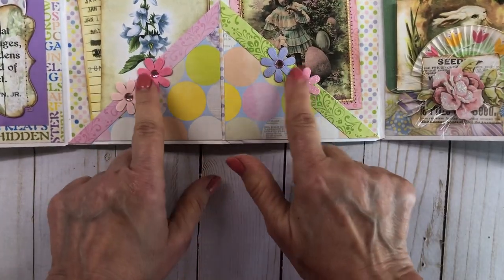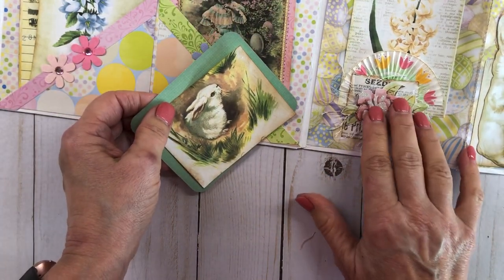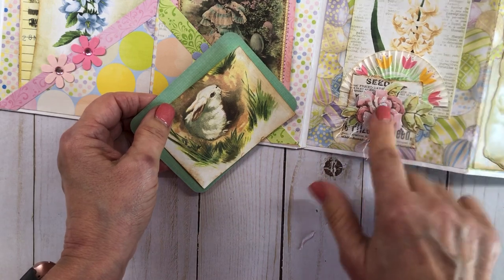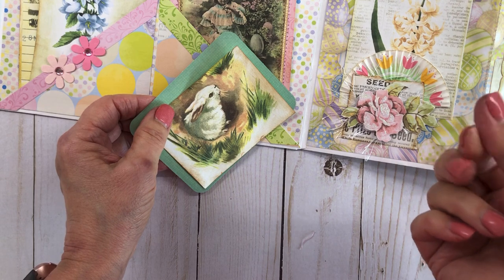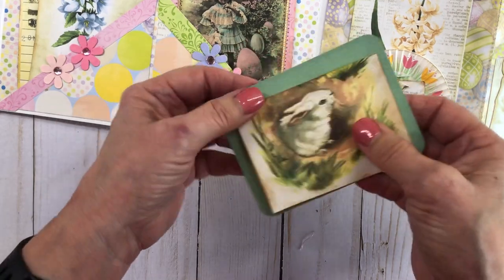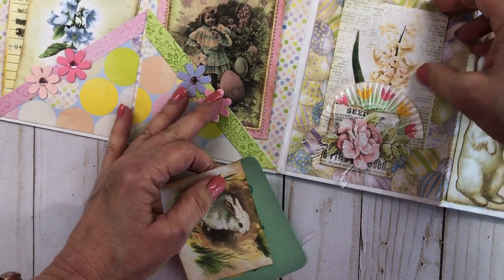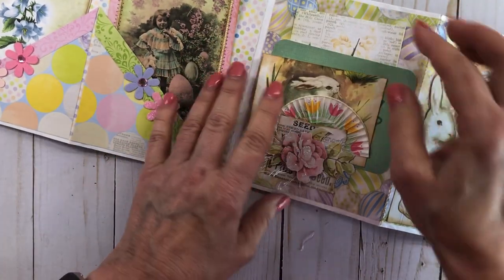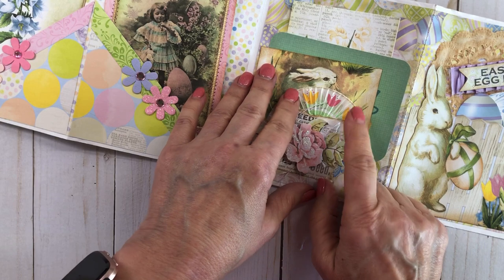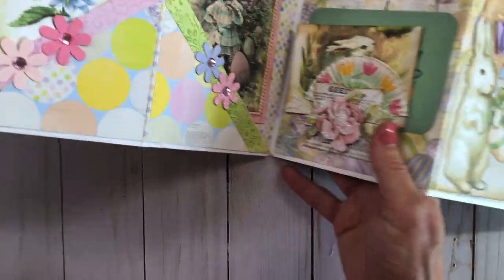I did some sewing on this and added that pretty girl, made some side pockets, and added some blingy flowers. Here's another little collage I did using those two-dimensional foam flowers — they have a foam in between that makes them stick up. Then right here it says 'Spring Memories,' and another one of those pretty flowers I really love. That's just one of those tiny muffin cup embellishments. So that's the front of the first journal.